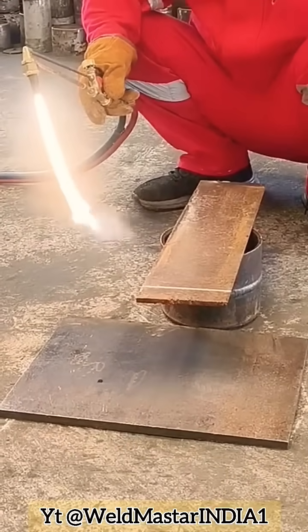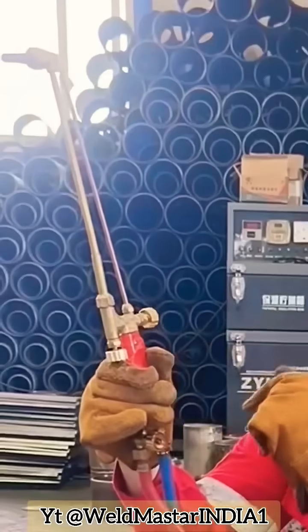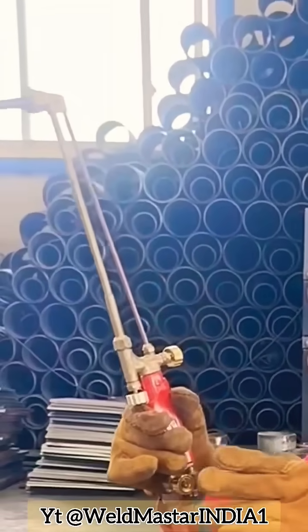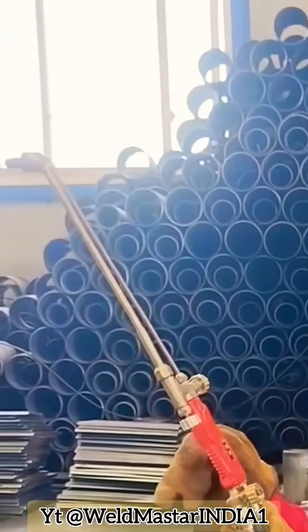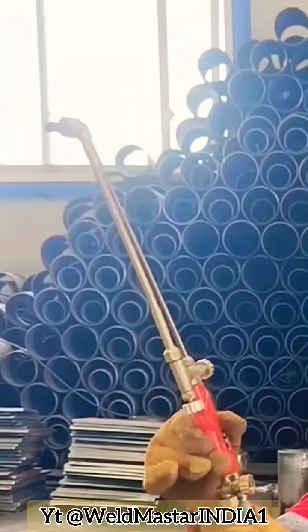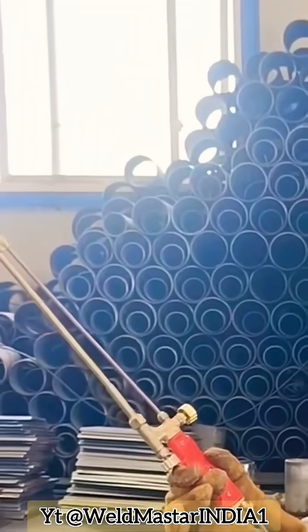In today's video we are discussing how beginners should operate an oxy-fuel cutting torch. Let's talk in detail about how beginners should use the cutting torch on construction sites — it's very common, and if you're a welder you must know how to operate it. First, let's introduce the torch.